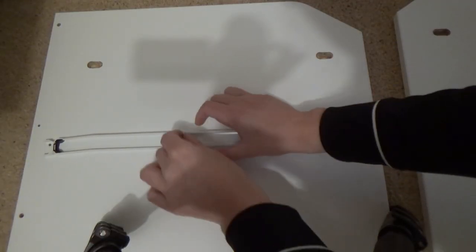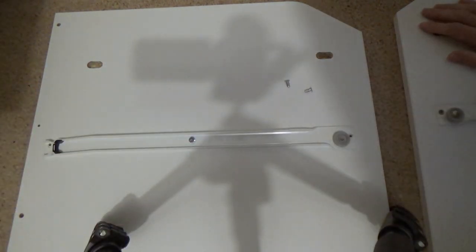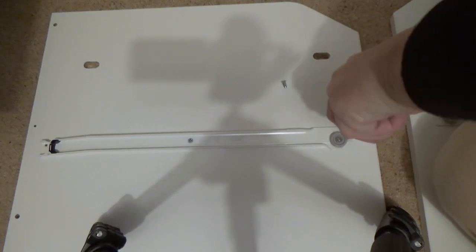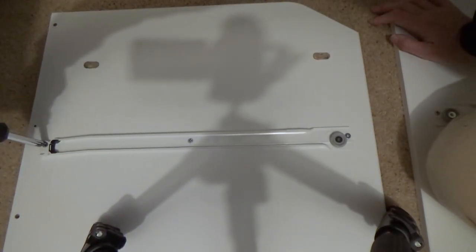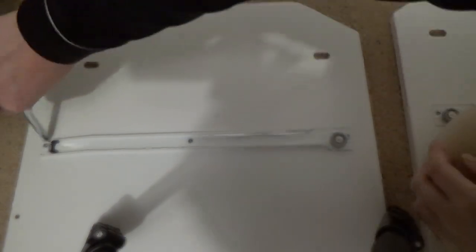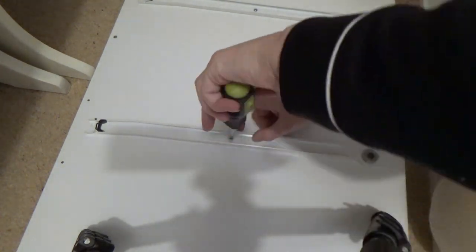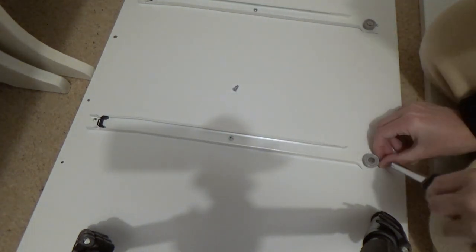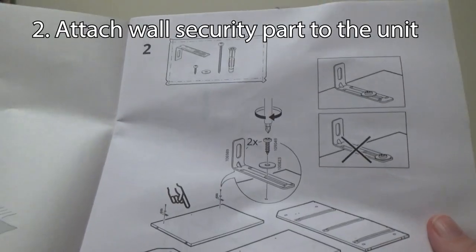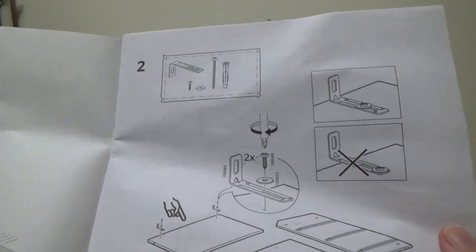Now go to the other side and do the same thing - put the screw in the middle first, then on each side. If you're having a problem with the alignment, put all three screws in loosely first, and once they are properly aligned then screw them tight. Do this with all six metal bars exactly the same way.